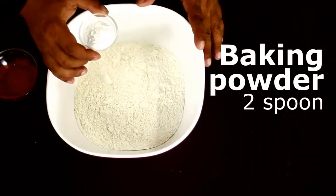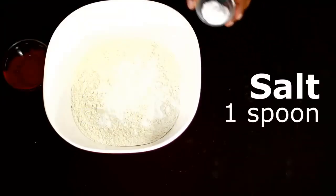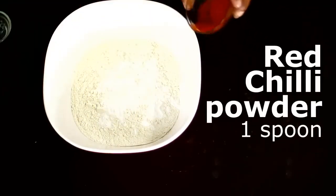Baking powder, baking powder, 1 teaspoon. Salt, 1 teaspoon. Red chili powder, 1 teaspoon.